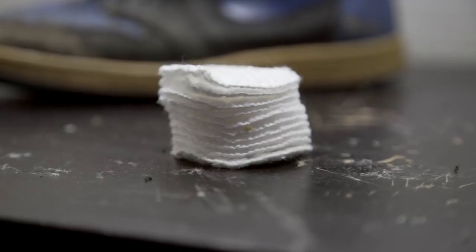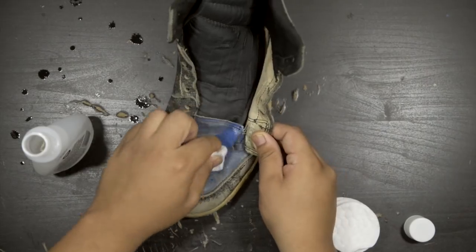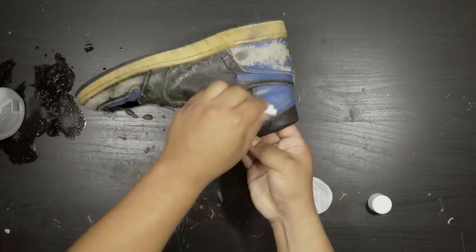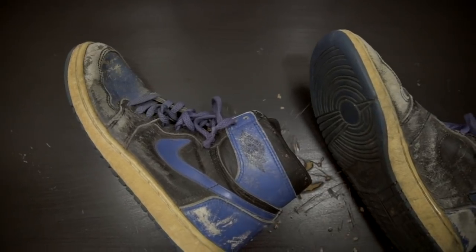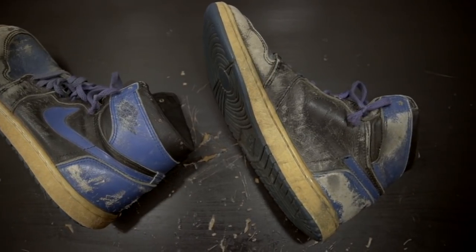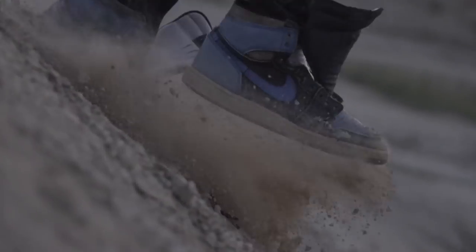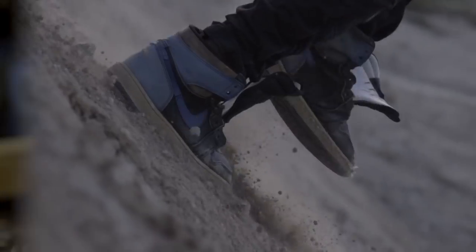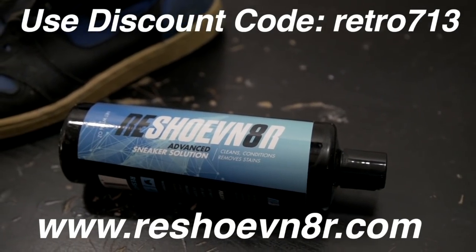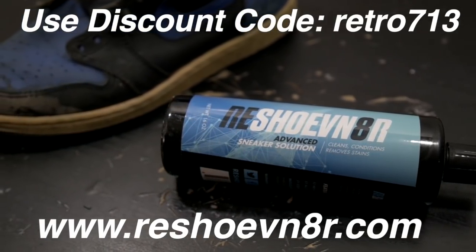So to start off this process, the first step is removing all of the factory finish from the upper. You're just going to simply apply acetone onto the cotton round and rub away. Quick side note — this shot was actually filmed about a year ago, and the intro you just saw was filmed just recently, like two weeks ago. In that shoot we were in a sand dune and the shoes got really dirty, so you'll see them dirtier later. To clean these up I'm going to be using Reshovenator Advanced Sneaker Solution — check them out at reshovenator.com and use my discount code Retro713.